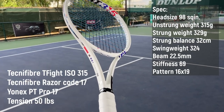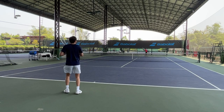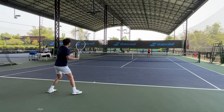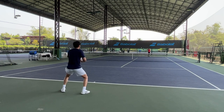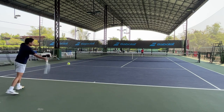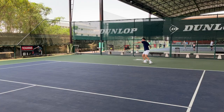The last one is the Technifiber T5 ISO 315. It has a thin beam, headlight balance, high stiffness frame with a 16x19 string pattern, and medium swing weight. Technifiber is not as well known as Wilson, Head, Babolat, or Yonex, but they make pretty good rackets. You could be afraid of the stiffness rating that is almost 70 — yes, the racket is firm, not flexy — but it's pretty comfortable. I like the feel on this racket because when I hit topspin, a firm racket gives me a very direct response that helps me predict where the ball is going, more than a flexy racket like the Vcore. But that's just my preference.